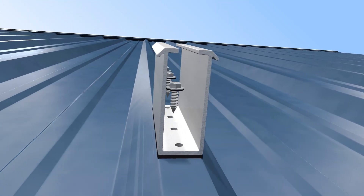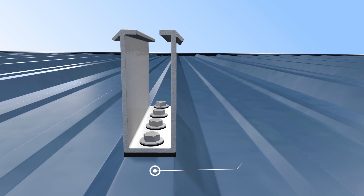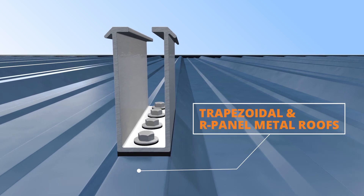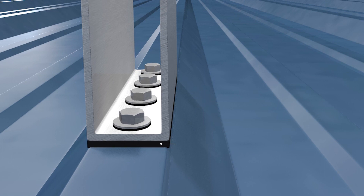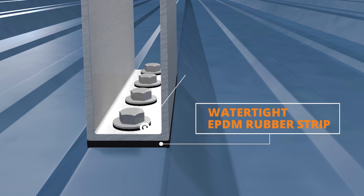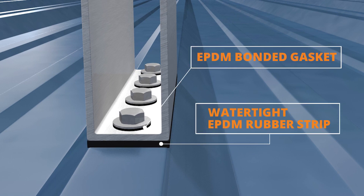It is designed to be installed directly to the raised portion of most trapezoidal and R-panel roofs using four self-piercing screws. A pre-installed watertight EPDM strip and EPDM bonded gaskets secure the penetrations from water intrusion.